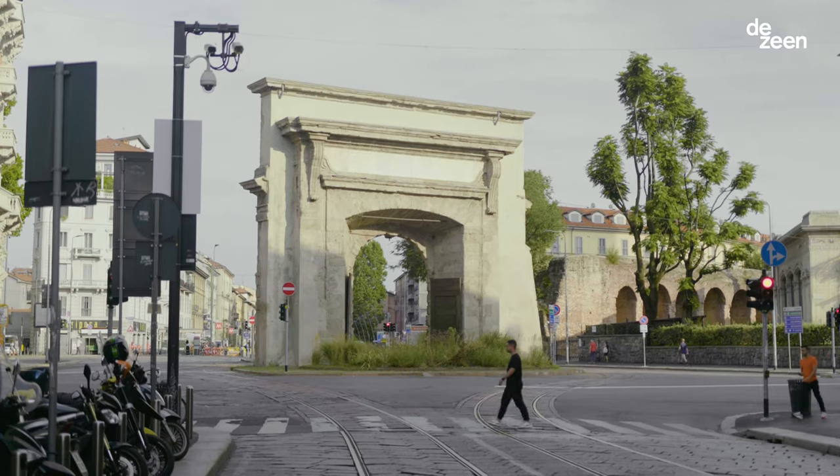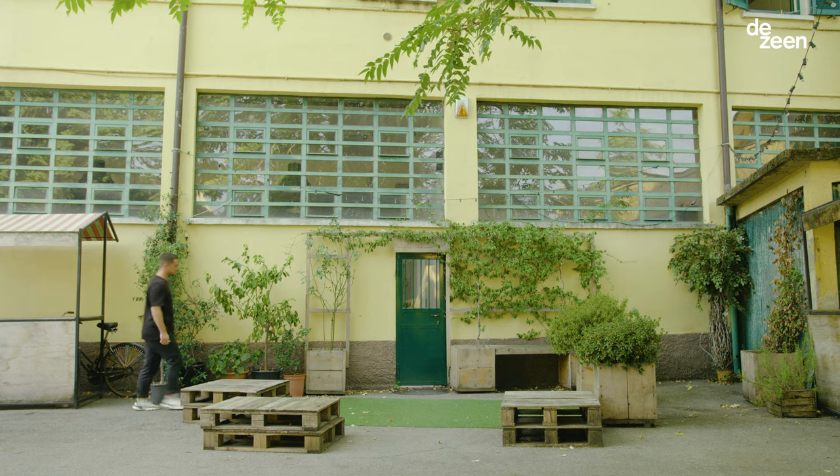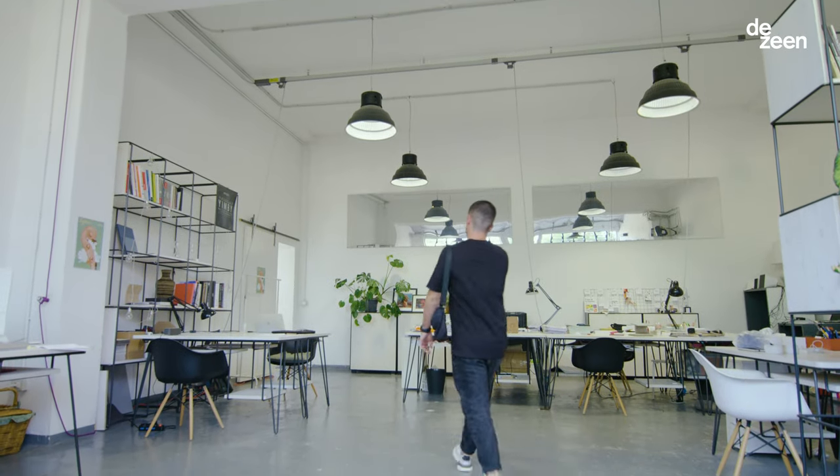I studied industrial design in Milan. Right after my graduation I moved to Amsterdam and worked at Marcel van der Studio for three years. In 2015 I decided to move back and start my own studio.